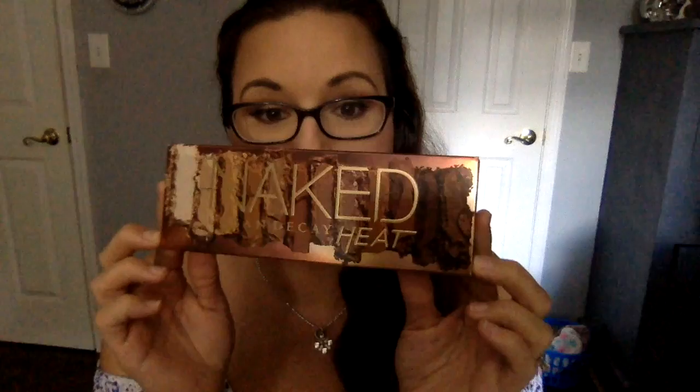Hey, it's Jessica again. I'm here to answer the question: are the Urban Decay Naked Heat and the Anastasia Renaissance palettes a dupe? I've seen so many people ask online and even on YouTube. I already own the Anastasia Renaissance palette, and I just got my Naked Urban Decay Heat, so we're going to look at these together side by side.